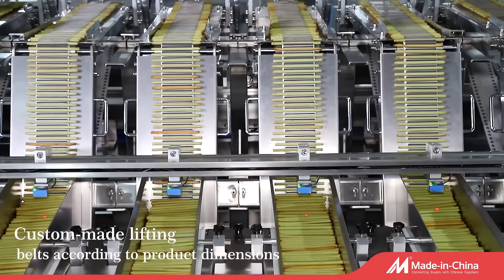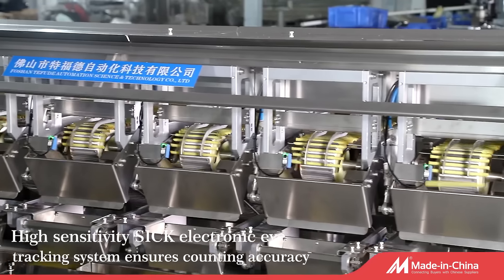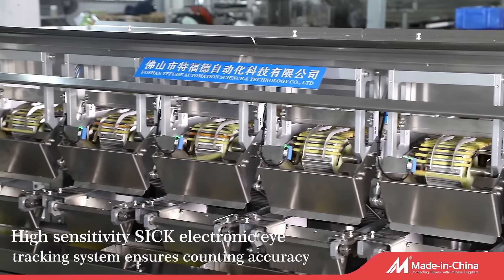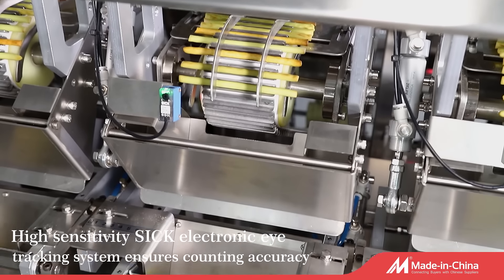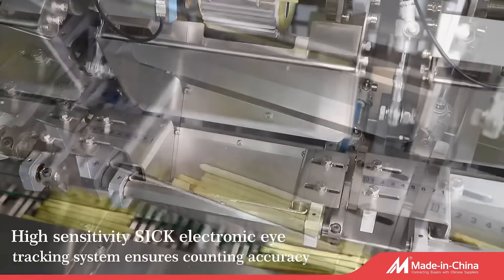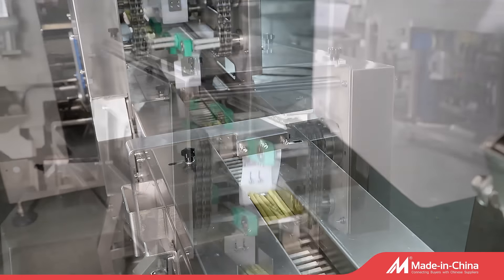This machine system can achieve comprehensive machine intelligence control by utilizing real-time interactive touchscreen operation and embedded PLC technology. This machine can do the counting, loading in a plastic tray, and film bag packaging all in one stop.